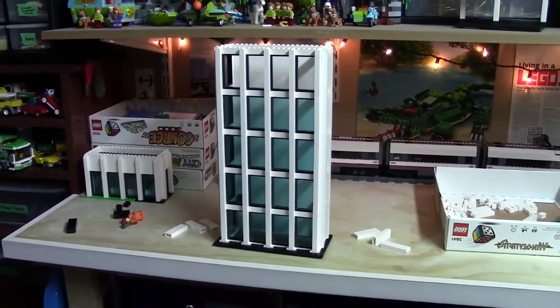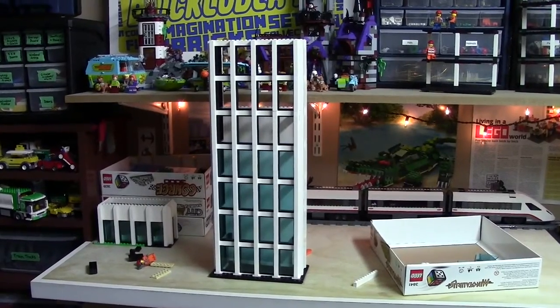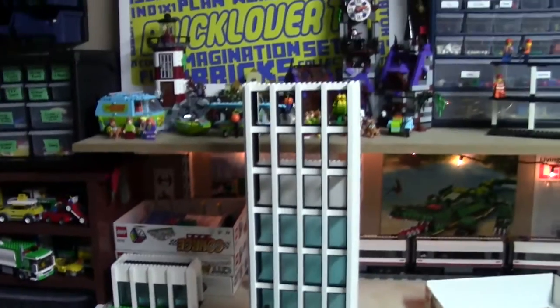Only two more stories to go. One more story and now it's officially taller than the shelving units in my LEGO room. The final floor has been put onto the MOC, but I actually forgot I had already pre-made this floor — and that is the roof of the MOC.